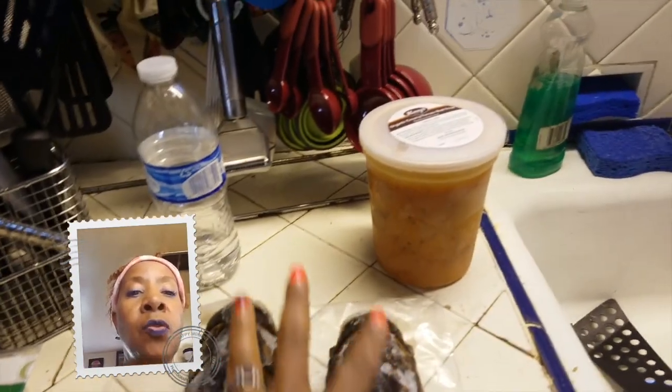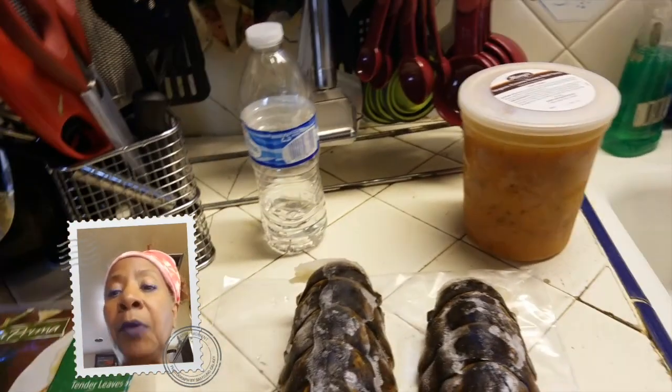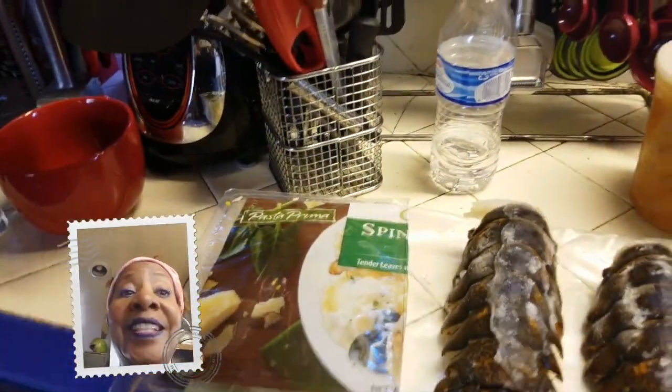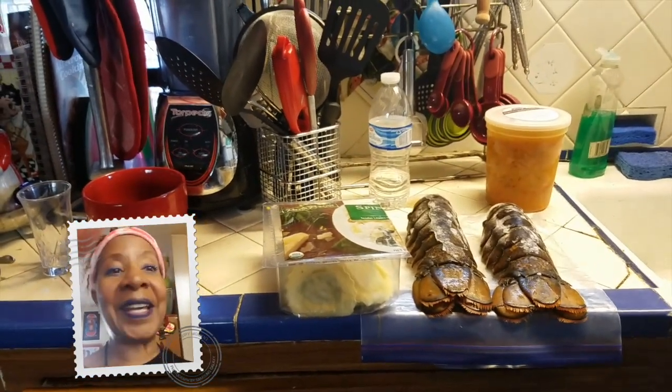I'm going to bring out my butter and grill these really nicely. I was thinking about cutting one up or both of them up, I don't know yet. But I'm going to take the primavera, cook it, and then pour over the soup. So it's going to be a soup you can eat. It's going to be amazing. I'll be back in a few and show you exactly how it comes out.